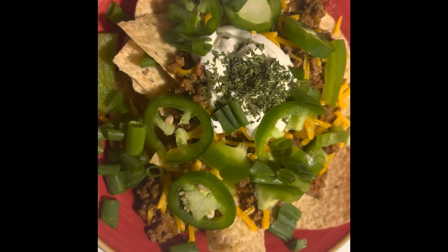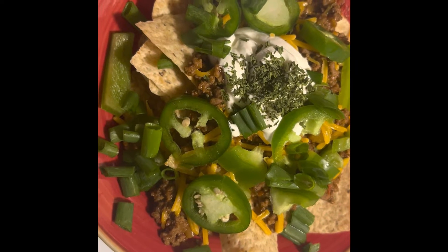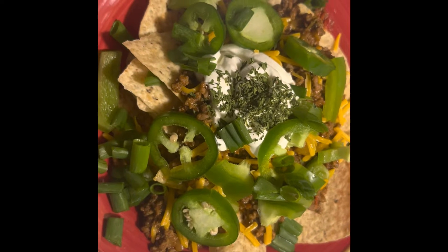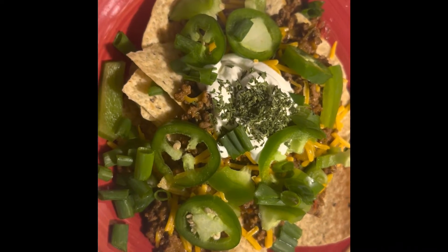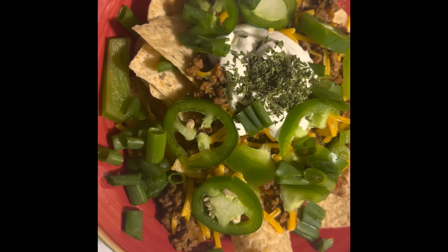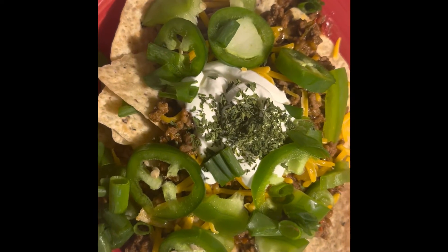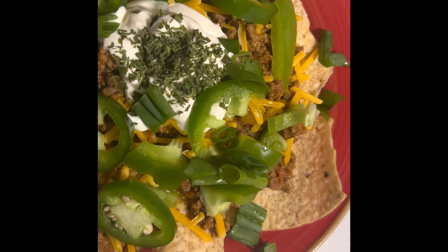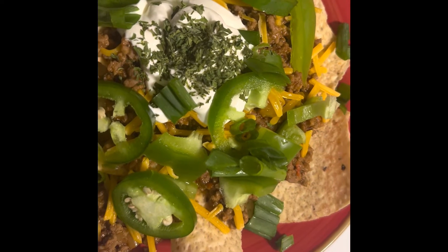So this is my bowl of nachos, guys. I got some fresh green jalapeños on there, some fresh green bell peppers, some green onions, a little bit of sharp cheddar cheese, a little bit of Daisy sour cream, some fresh parsley, and got my seasoned beef under there with the tortilla shells. I forgot to get some tomatoes and lettuce, but I think I got enough green veggies on there.